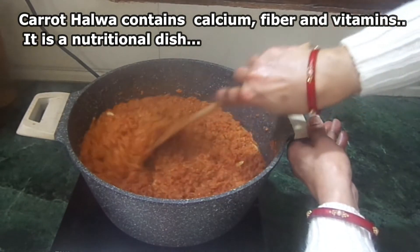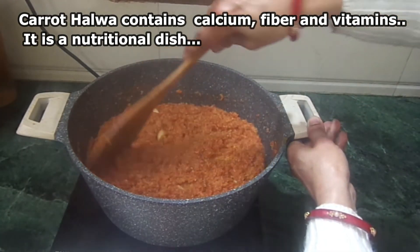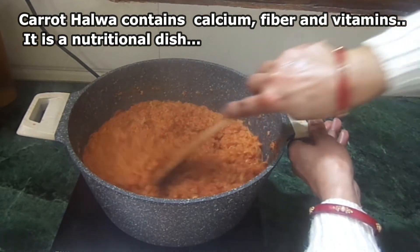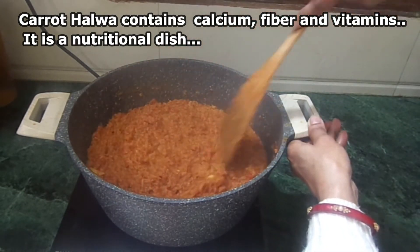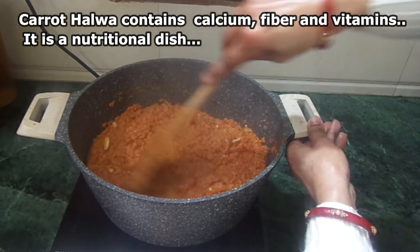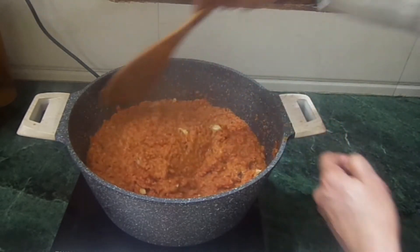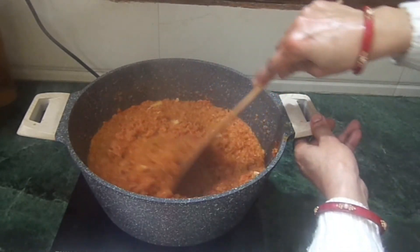In the winter season, overall, we should make gajar halwa. It is our nutritional food — a nutritional dish that we need to make one or two times in the winter season and eat at home.